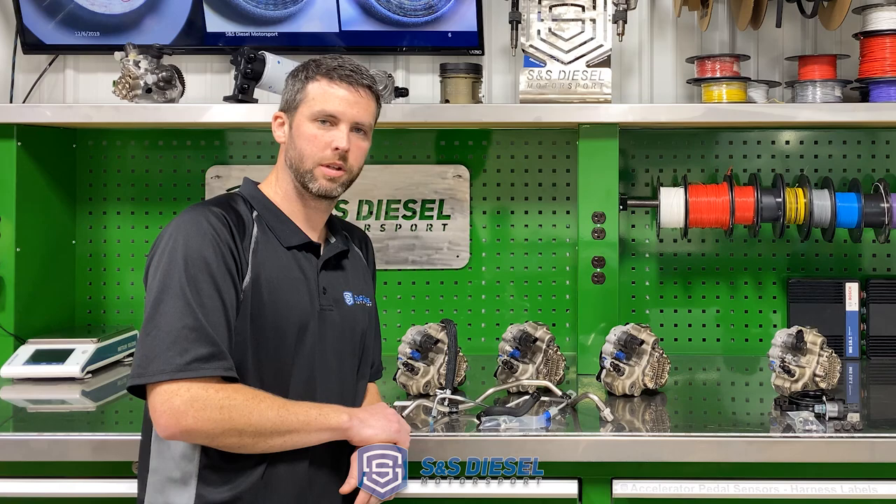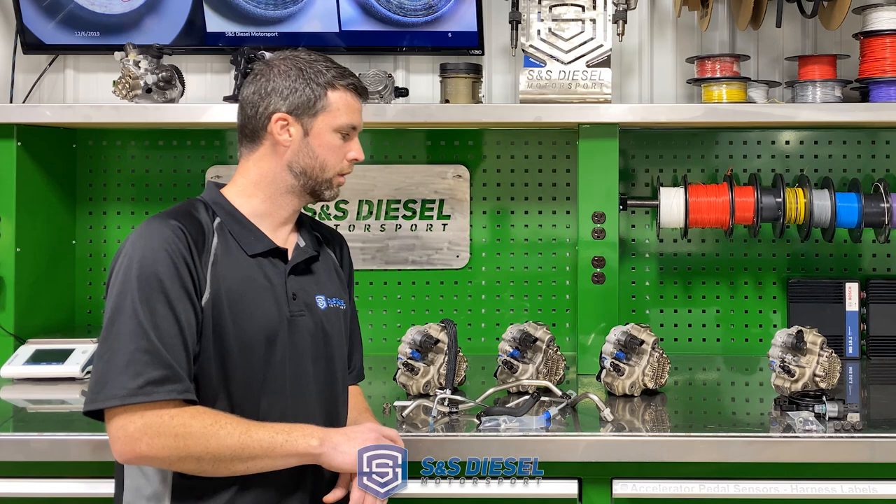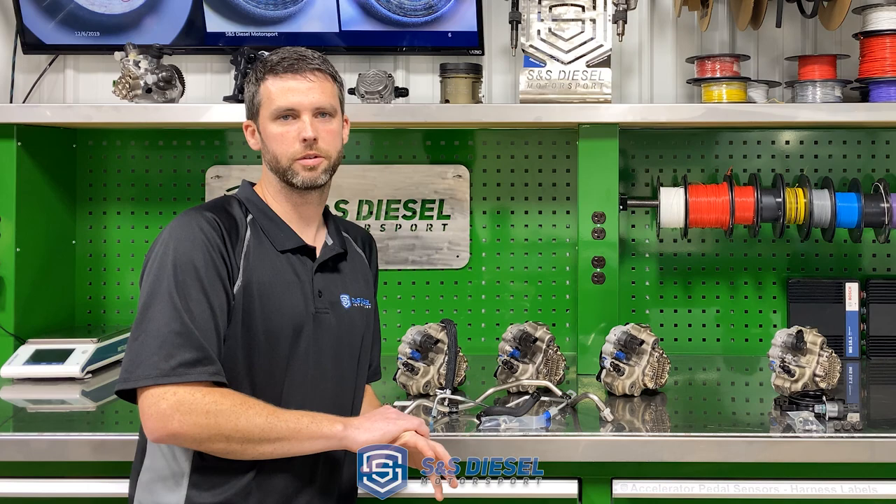I'm Luke with S&S Diesel Motorsport. I wanted to take a little time to explain in a little more detail about our CP3 conversion kits for the 2011 to 2016 Chevy and GMC Duramax, the LML Duramax platform. Those model year trucks, as well as the 6.7 Ford Power Strokes, all have a CP4 high pressure pump.